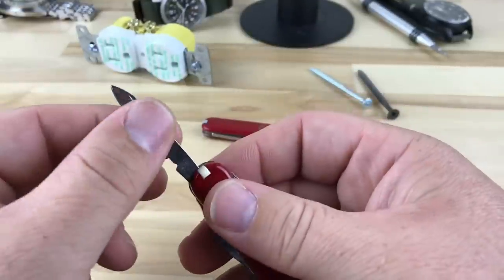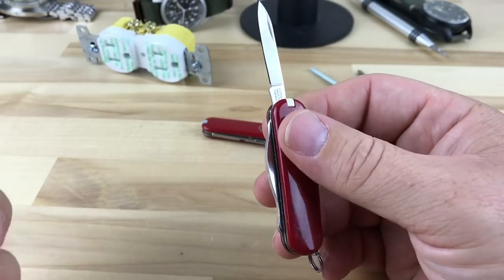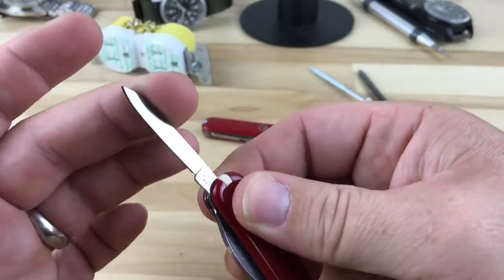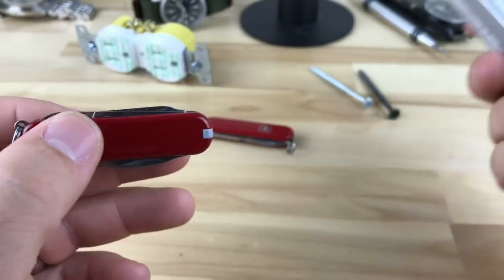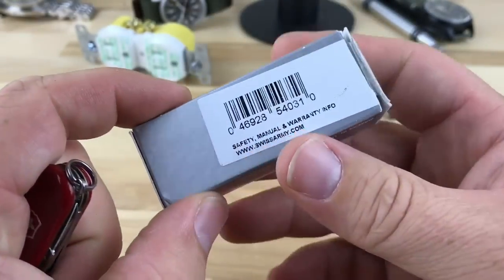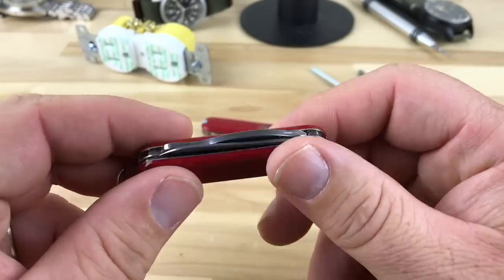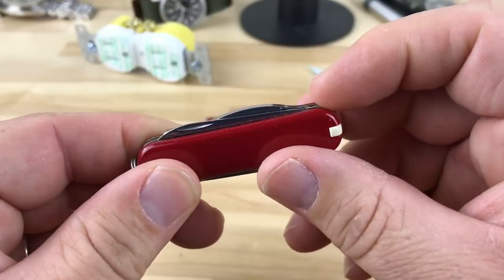The blades are sharp right out of the box, they're easy to control once you get used to a slip joint — it's not a big deal. They're easy to open, close, and use. So obviously you have your blade, and then this is the Rambler, model 54031, here in red. I bought this at a local place up in the UP — I did overpay at $31; you can get them on Amazon for about $25, and even cheaper on eBay.